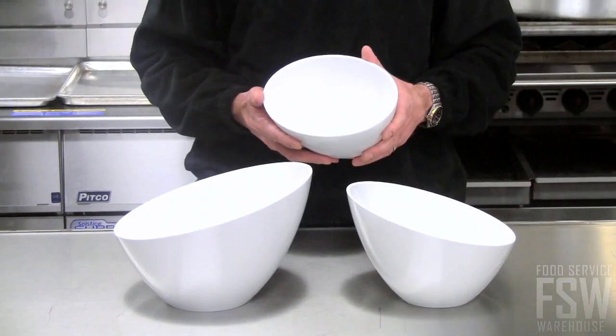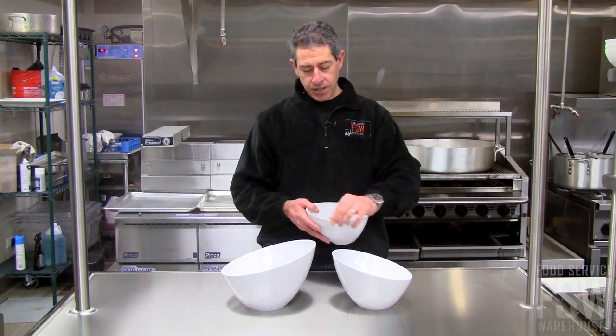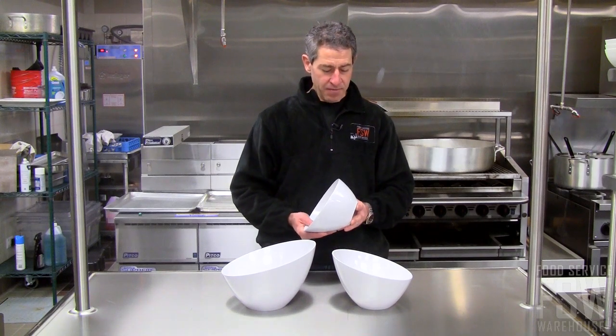Hi, this is Brian from Food Service Warehouse, and this is the 8-inch Endurance Bowl from American Metalcraft. It has a contemporary slanted design and a melamine finish.